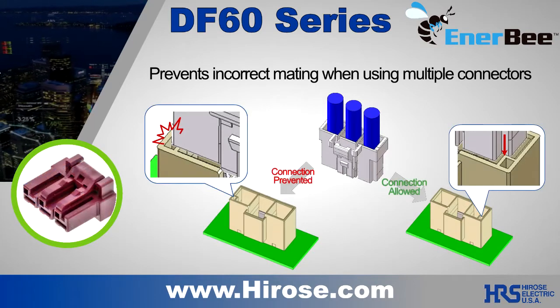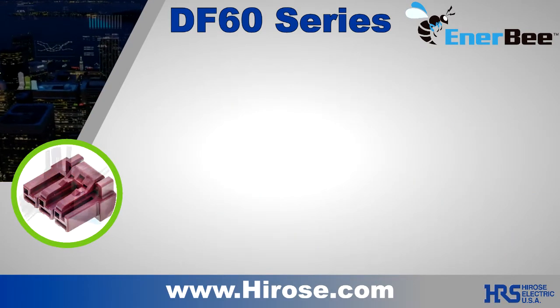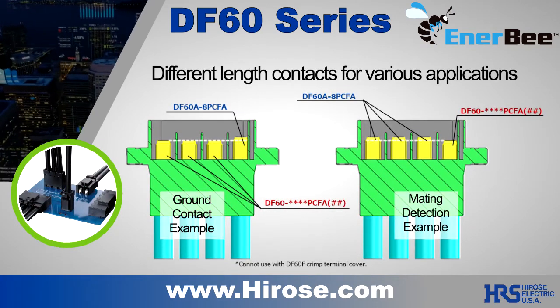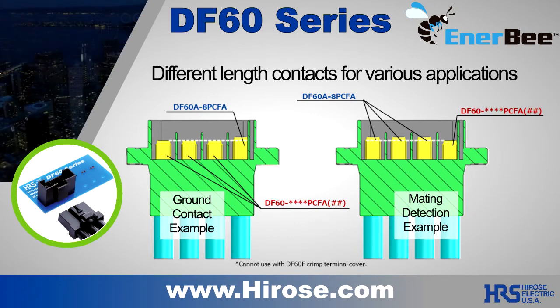The DF60 offers different keying options and color options in select sizes. Available sequential contacts add an extra measure of safety to your design. A ground contact can be first mate, last break.